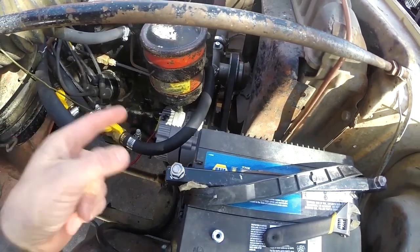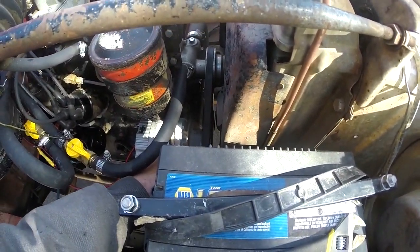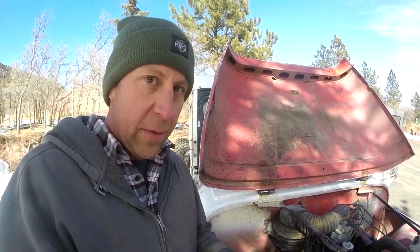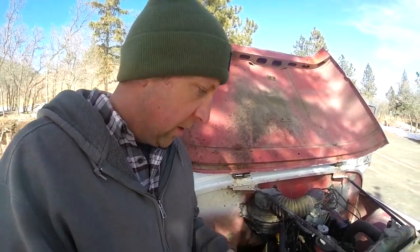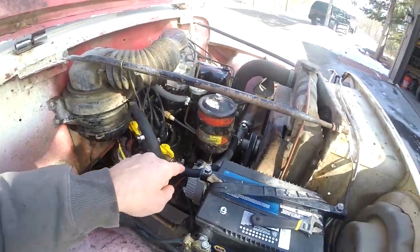To put this alternator in, it's basically the same as the one that came out — just a pretty standard GM alternator. I did have to replace my pulley. To do that I just took the old one, put my impact wrench on it, zipped it off, the pulley came right off. On the new one I zipped it on there, gave it about one, two, three seconds of impact and that's how good it is torqued on there — that's gonna stay.